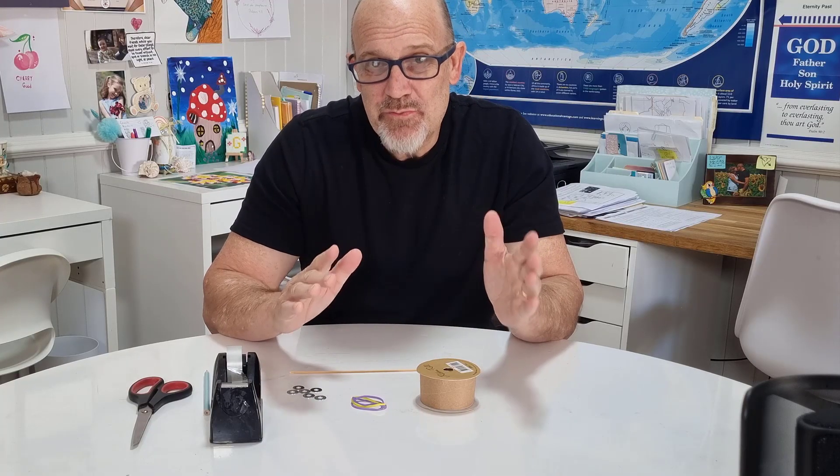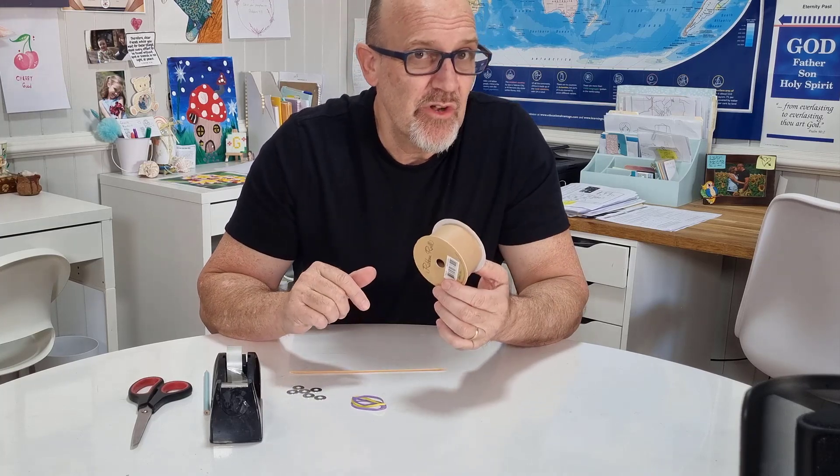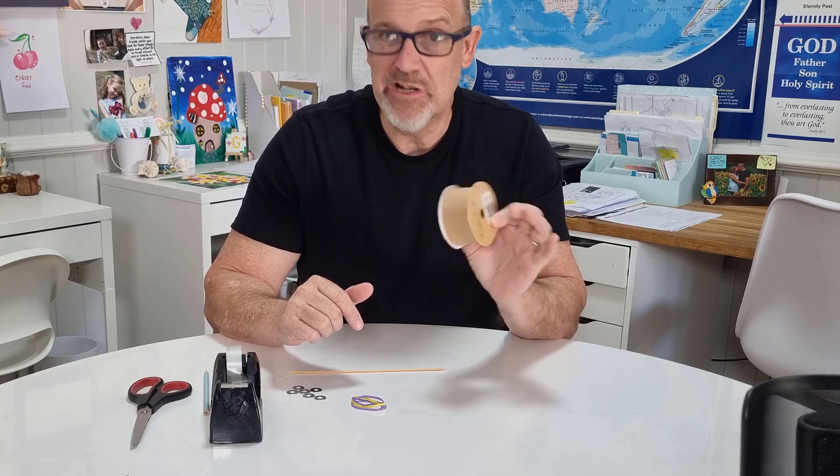This is how you make a spool racer. The first thing you're going to need is a spool. You can use the old wooden kind if you like. I just got this from a craft store — it's made of cardboard and it really works quite well.